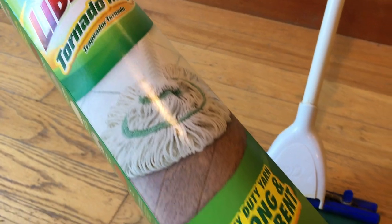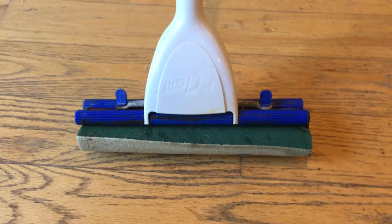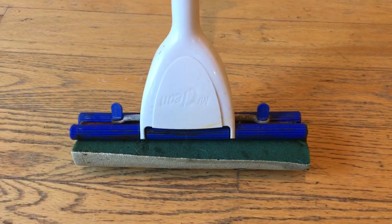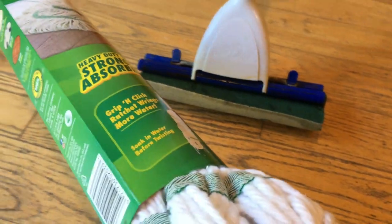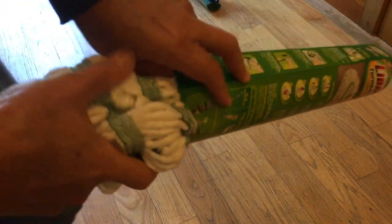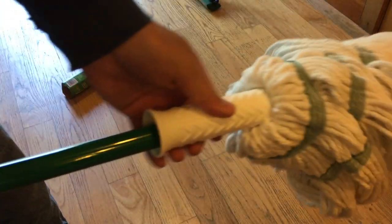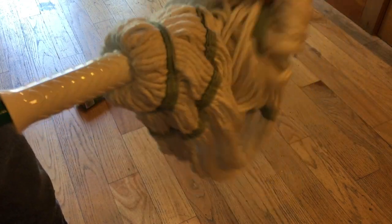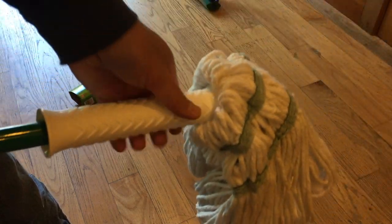So here's the Libman Tornado Mop. And over here I've got the old Mr. Clean roller mop. I bought this mop because it rings out really quickly, but there's some things I don't like about it, so that's why I wanna look at something a little tougher. This just slips right off — there's no complicated packaging. You have to shake it out a bit to get the mop to come to shape, but after that it's pretty much ready to go.